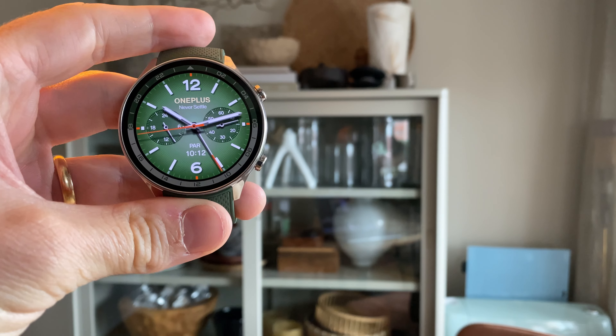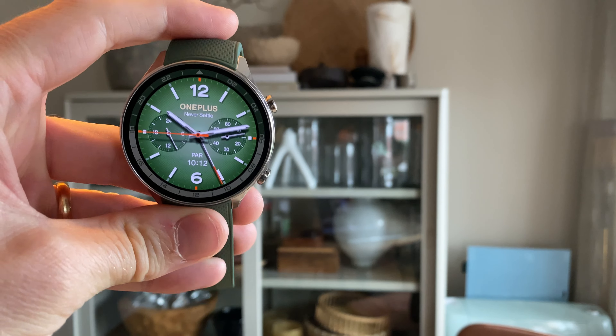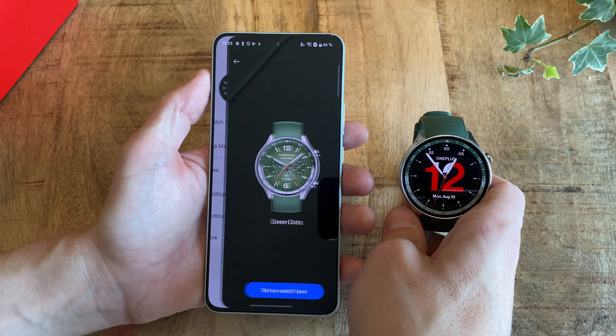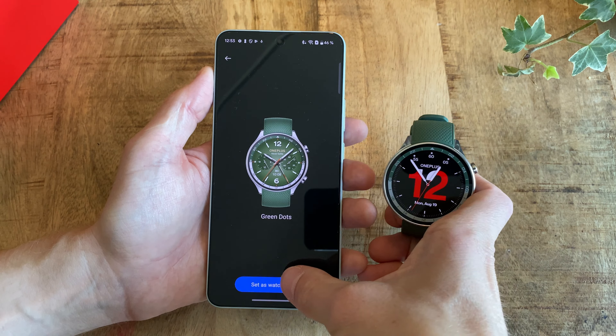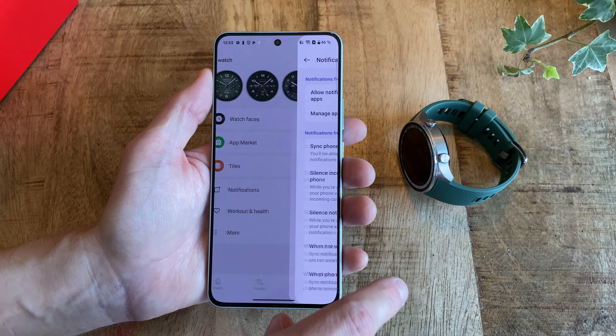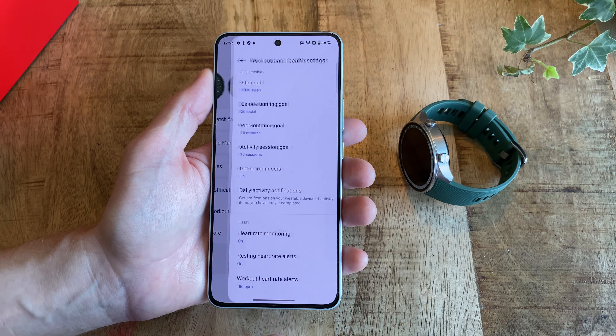So price then? The normal Watch 2 is sold for around $300 US dollars and the Watch 2R comes in at roughly $230. So unless you really love the design and want or need extra strong glass, I see very little reason to pick the normal Watch 2 over the Watch 2R — which is actually a really nice and even more affordable full-featured Wear OS smartwatch than its predecessor.